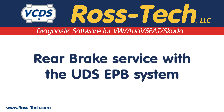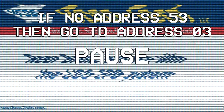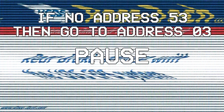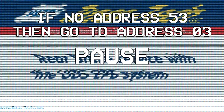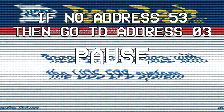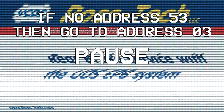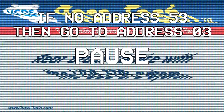Now let's look at the UDS version. As noted, with 2013 and newer vehicles, there may not be an address 53 for parking brake. If you come across this, the ABS module, address 03, is what handles the parking brake function. So connect to the ABS module and then follow the same procedure for basic settings as shown in this part of the video.